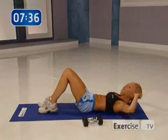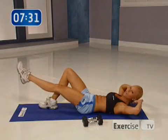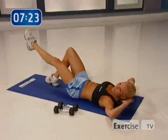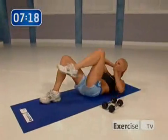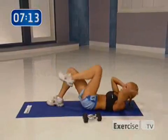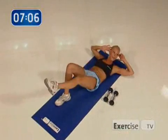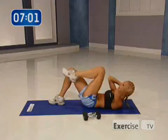Hands behind your head. You're going to just pull your knee in and out — we're going to work your abs now. Go for eight. Make sure you exhale as you come up. Pull that belly button in through your spine — that's proper form. Now same thing, but lift your hips up for eight. This is working the lower part of your abs. Nice work.